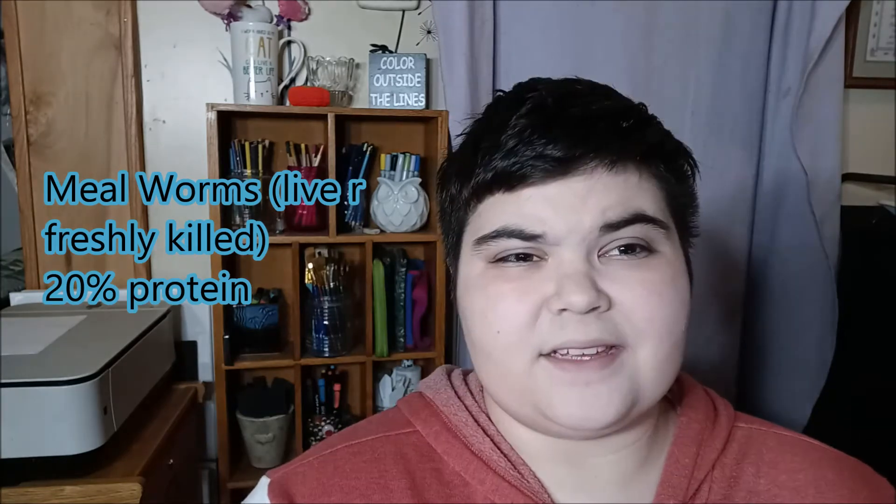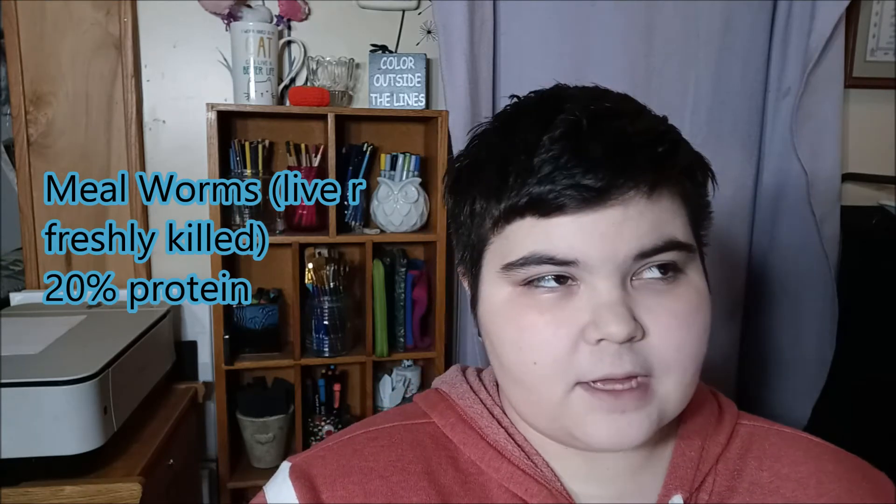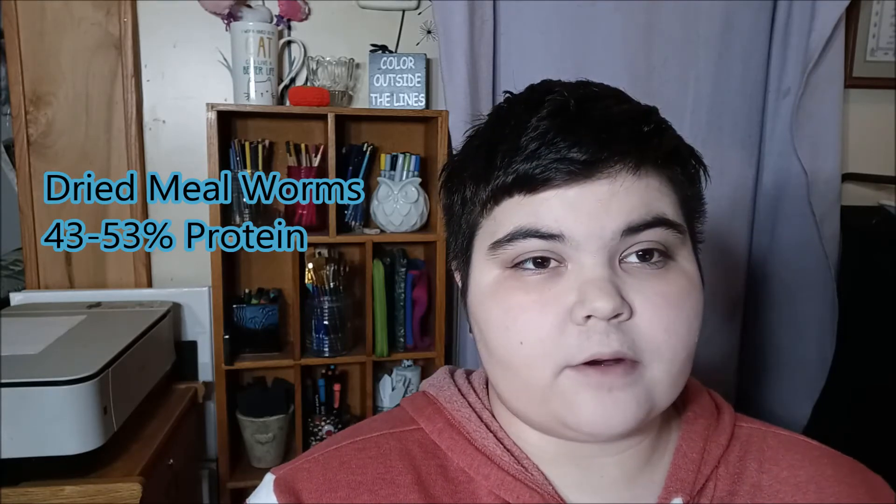The common mealworm is actually pretty low in protein at about 20 percent live or freshly killed, so they would be given twice a week. Dry mealworms are reportedly higher in protein at about 43 percent — I've never given dry mealworms before, but that's what I've heard from other keepers.